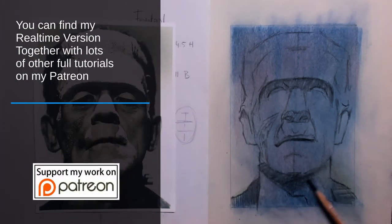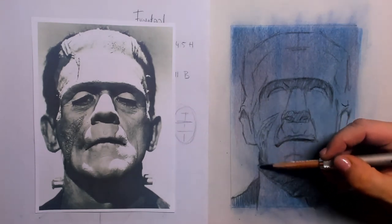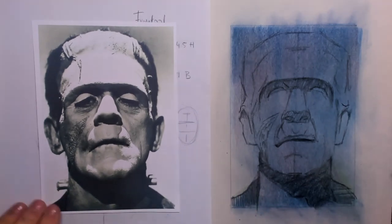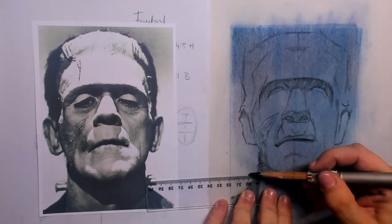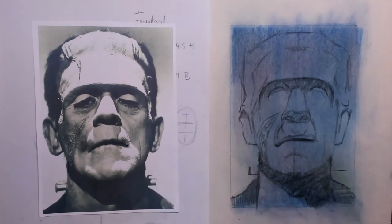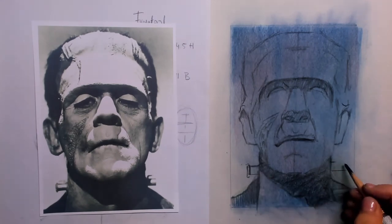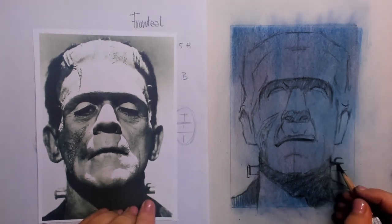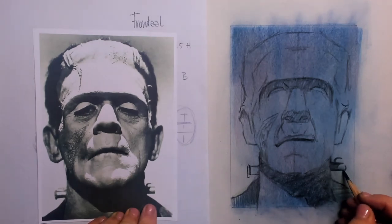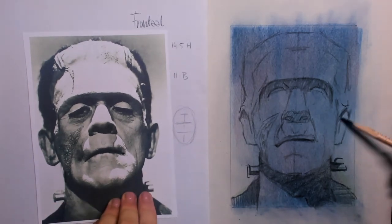You can find the real-time tutorial and all the setup sketches on my Patreon page, should you be interested. Going further up, I've placed in the shadow and now I want to put in the bolt which goes through his neck — used to bring life into this model. I use the ruler to make sure it's all aligned, and on the right side it looks like a fork — a very nice detail, that bolt.